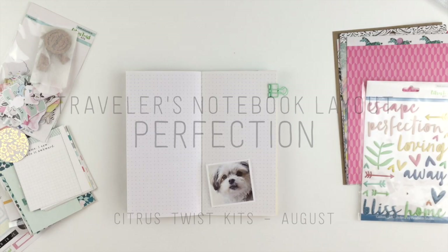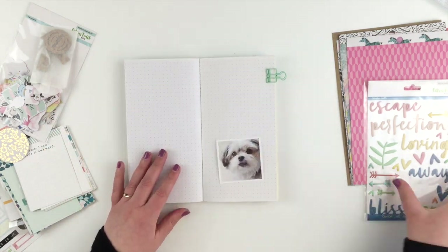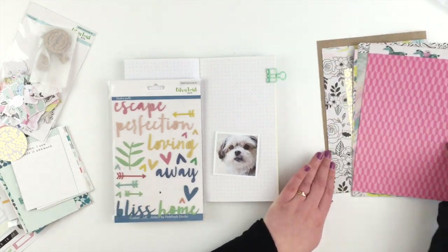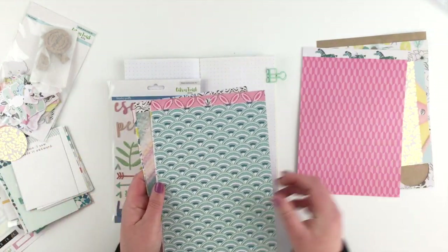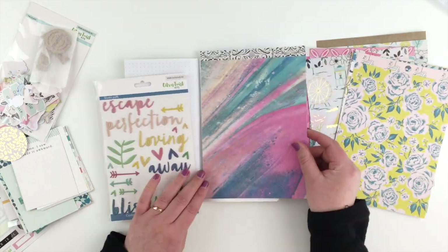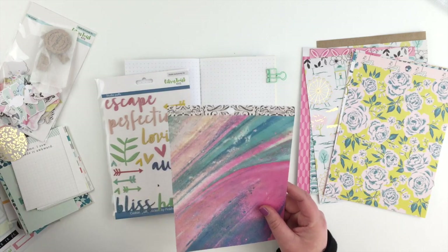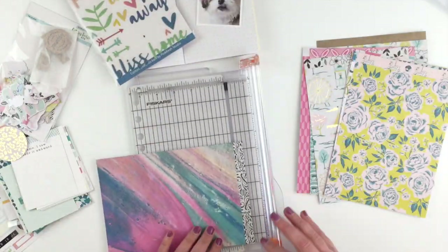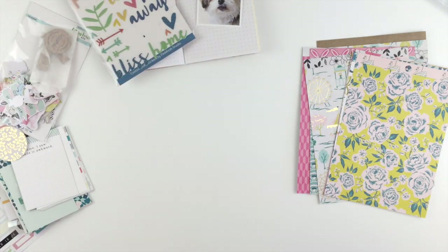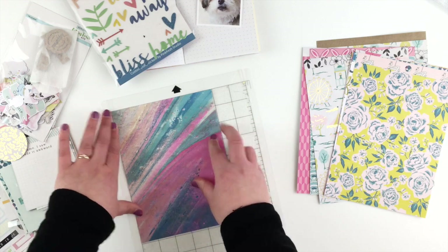Hi guys, I'm here today with another page in my travelers notebook and I'm using the August pocket life kit from Citrus Twist Kits. I loved this puffy word sticker 'perfection' and of course it had to go with Lil's photos. I'm picking out one of the six by eight papers from the kit — I picked this one because it has that little peachy color in it, so I'm trimming off the strip at the top and then running that through my Silhouette machine using this month's cut file.